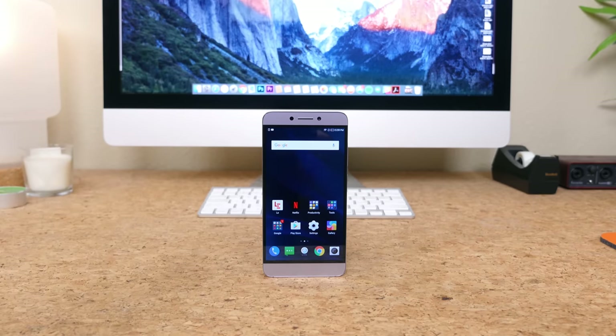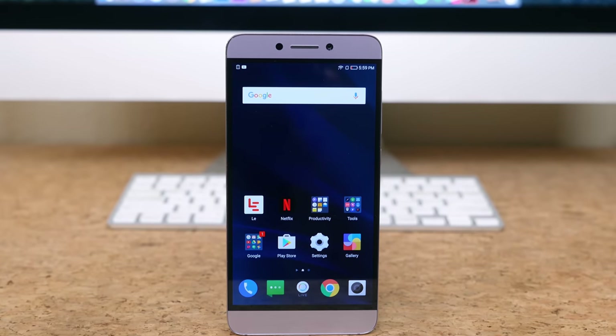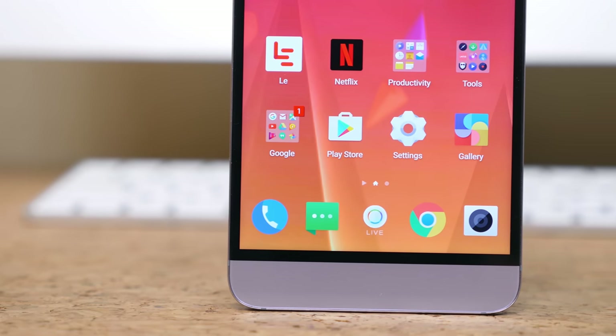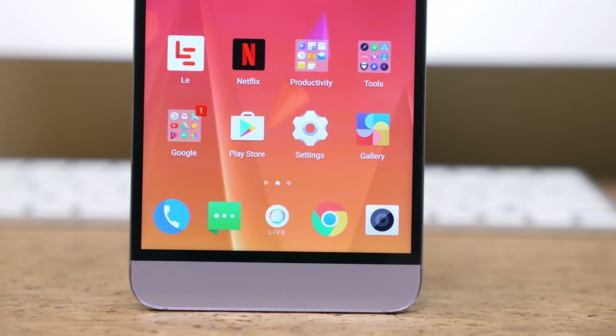The S3 features a 5.5-inch 1080p LCD display. It's an LCD panel, so you're not going to find the extra contrast or saturated colors found on most AMOLED panels, but it's still a very appealing display with good viewing angles and brightness.